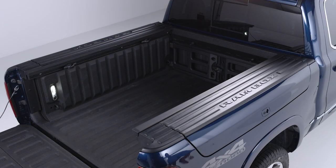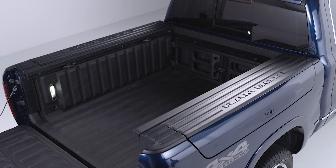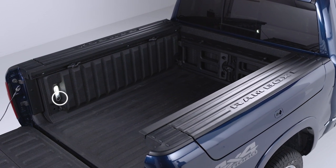The pickup box lights can be operated with the push of a button or switch inside the cabin by the headlight controls, or when your truck is stationary, can be turned on or off with a switch in the pickup bed.